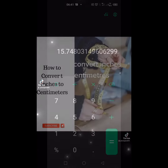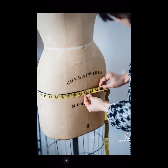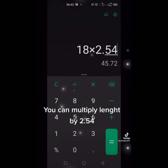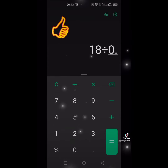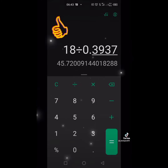How to convert inches to centimeters: you can multiply the length by 2.54, or you can also divide the length by 0.3937 using your calculator.